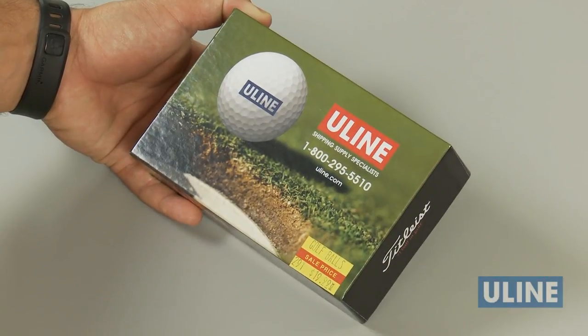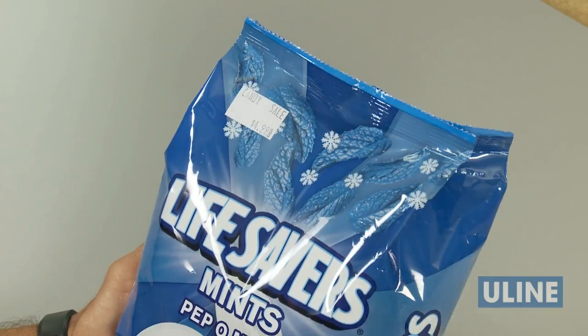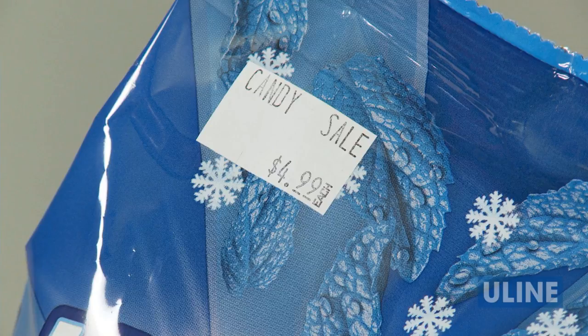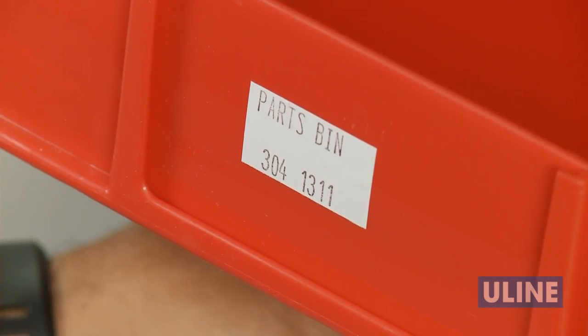The top line prints all letters and the bottom line prints numbers, symbols, and units of measure. The H993 is ideal for printing custom messages on the top line and pricing or inventory codes on the second line for easy identification.